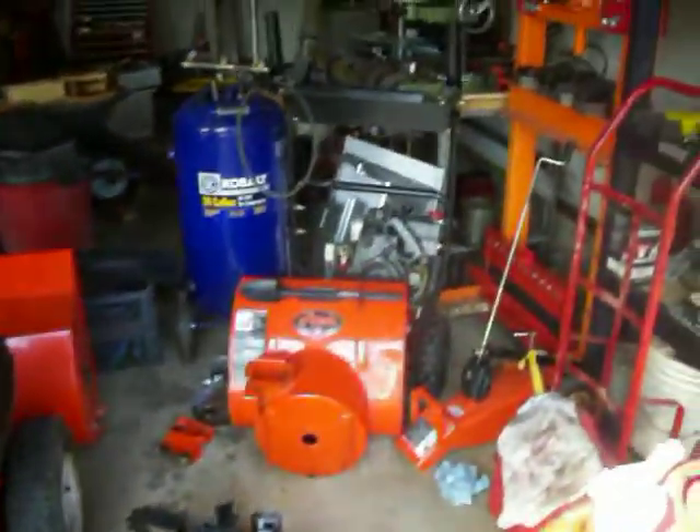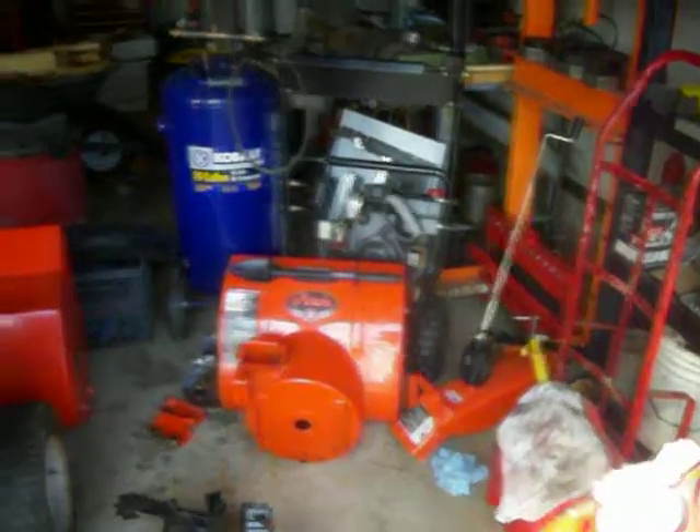The snowblower impeller modification — it's all over YouTube. You can go out and check it out to get the details on how to do it. I did the impeller modification, and I'm in the process of doing this little Aaron's 520 right here.